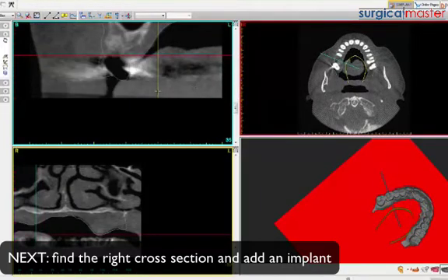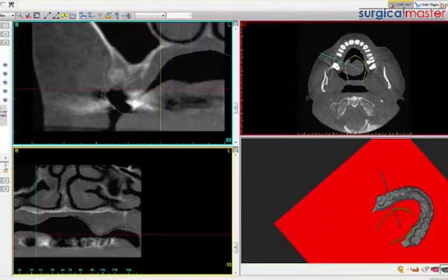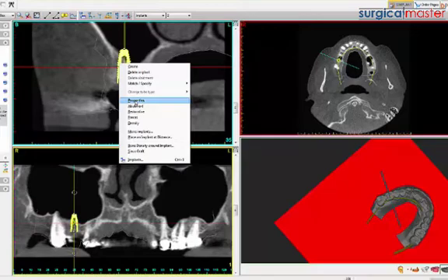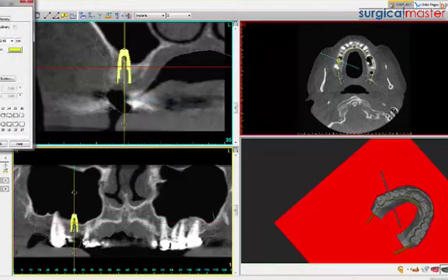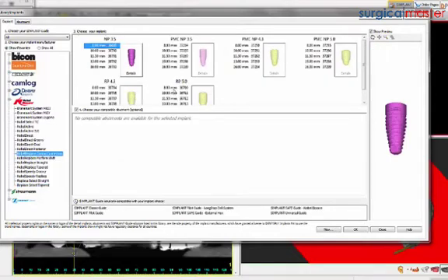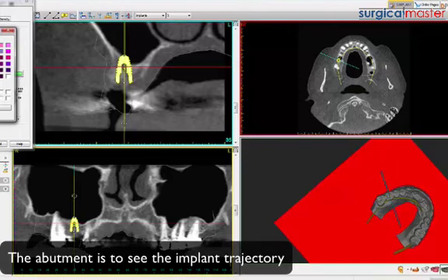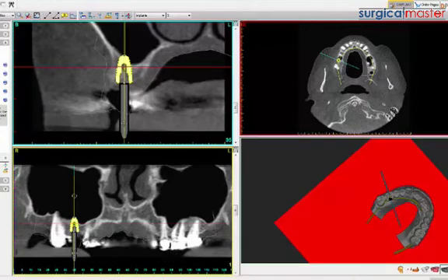I need to pick the right section, which is this section here, and I'll plan an implant. I'll ignore the sinus at the moment. I'll place an implant here - a wide one. This is number three - a conical connection, 5 by 8. Then we place a fake abutment just to show the screw axis and the trajectory of the implant. The access hole is still going to be about 3.5 millimeters in height. Now we have a trajectory.